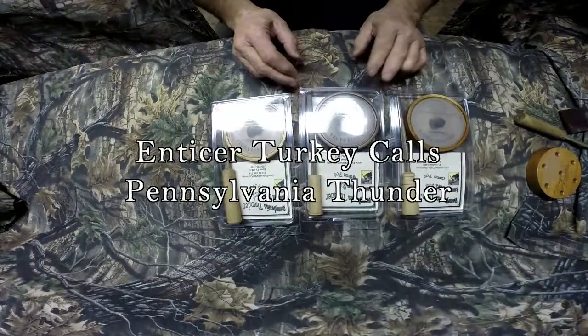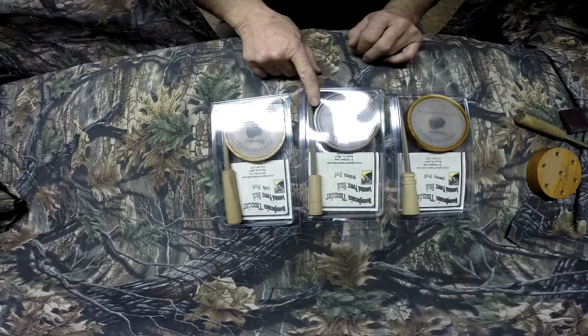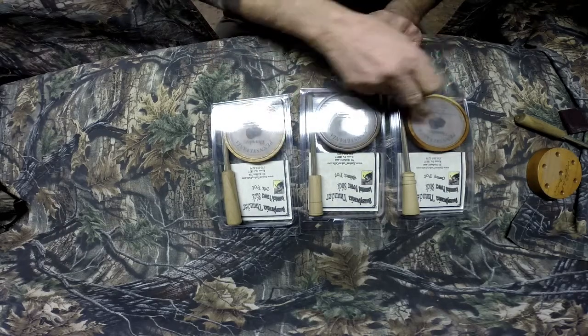We're going to demo my Pennsylvania Thunders. They come in three different pots: Walnut, Oak, and Cherry.